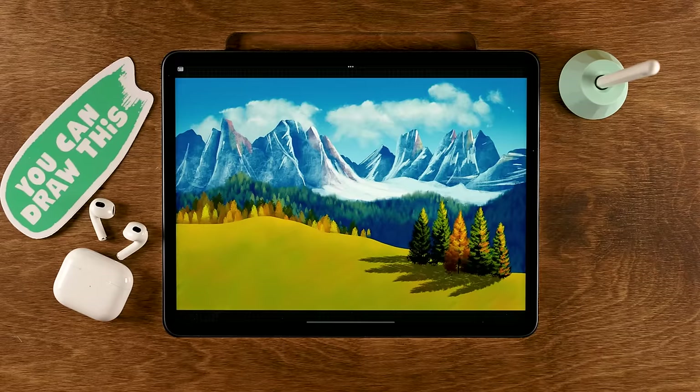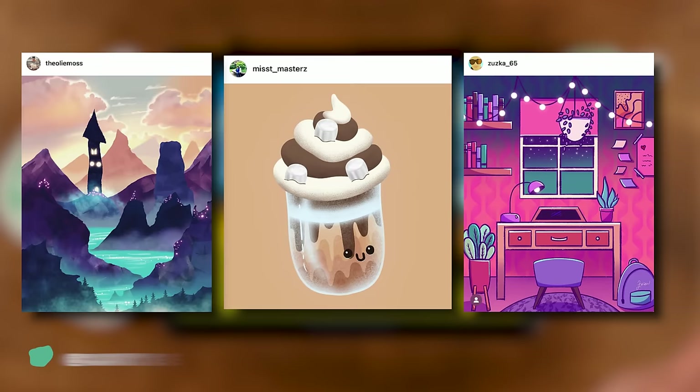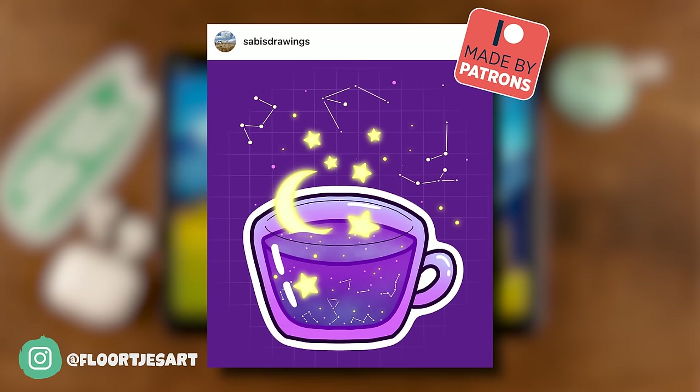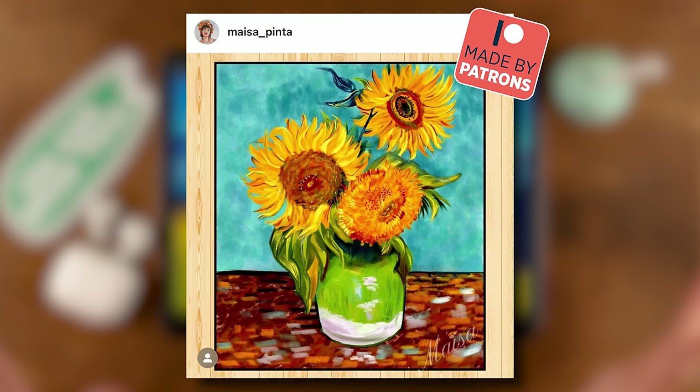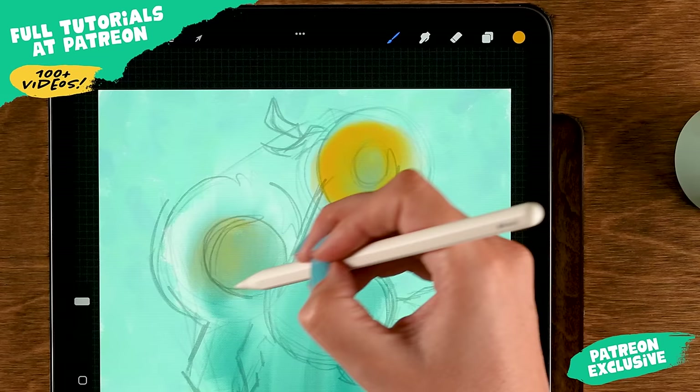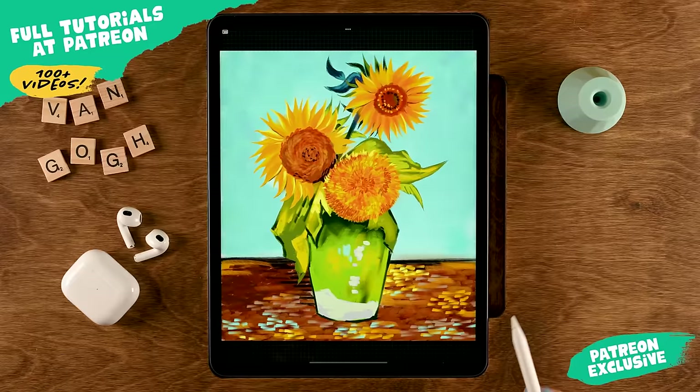Once you have followed this tutorial all the way to the end, you will be amazed by your own results and you will just want to share it. If you are sharing it on Instagram, don't forget to tag me in the image, not just in the description, so I can find your work and maybe we'll see it in the next video, just like these fantastic results from my friends at Patreon.